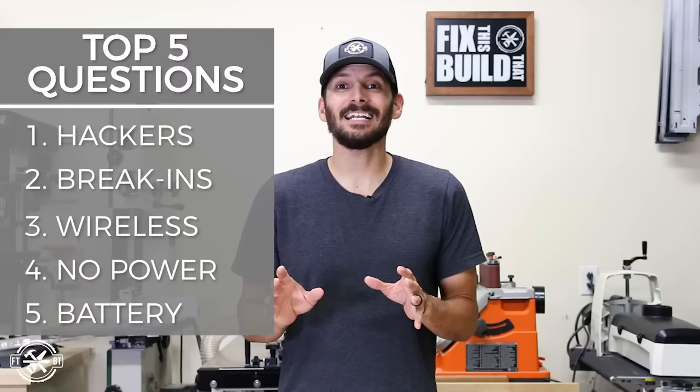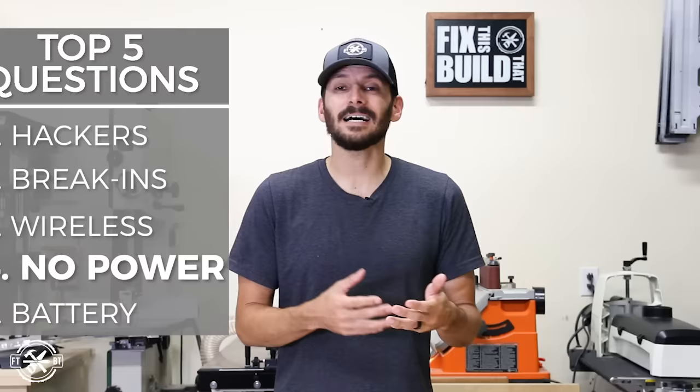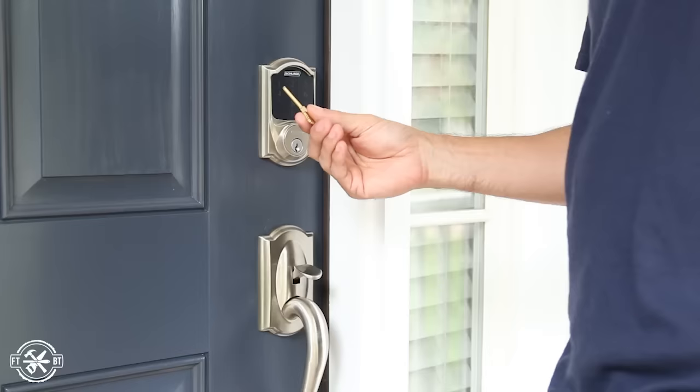A close second to that is the next question: what happens when the battery dies? What if it dies and I'm stuck outside — am I going to be locked out? Well, no. That's why they have the override key. You can use it just like any other lock and that will let you in, then replace the batteries once you get inside.